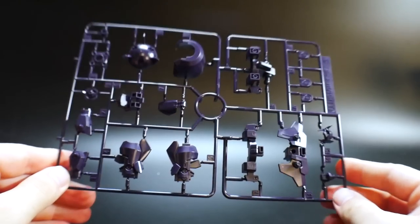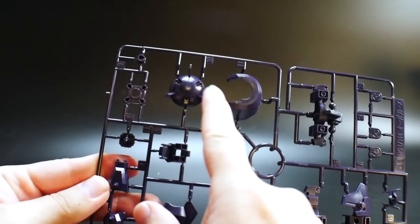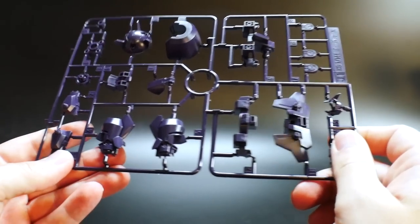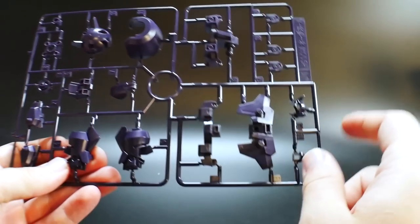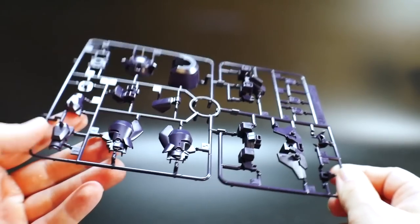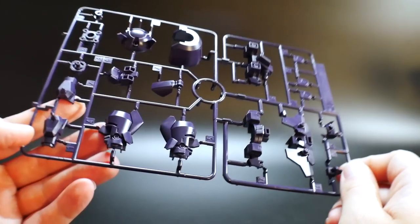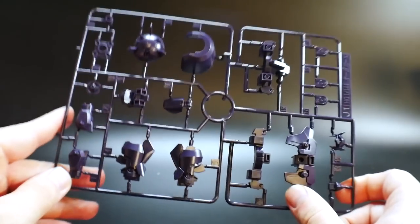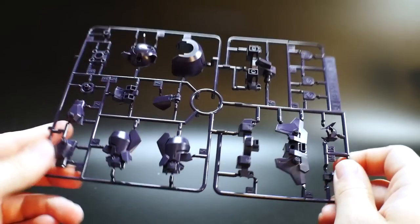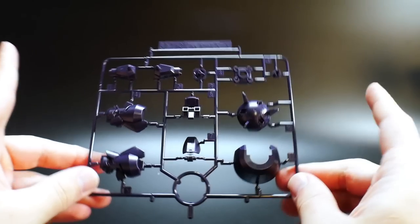Now going on to all the Ogre GNX parts. You've got parts for the shoulder, the wrist, the legs, and I think that's the backpack up here, maybe more backpack parts, and parts for the head. It's a nice little blue — almost like a dark blue, almost like violet to be honest. It's kind of like a bluish violet. That's runner J1, and you also get runner J2.